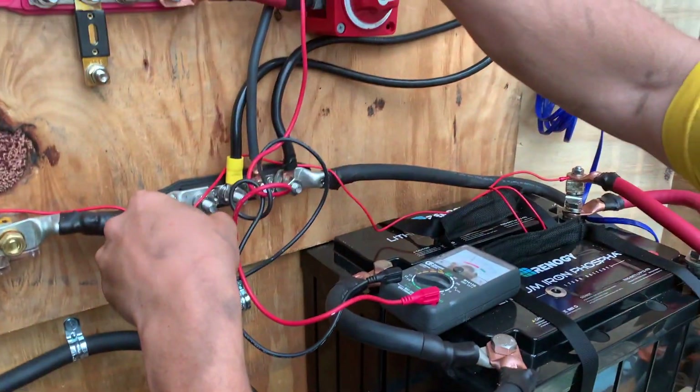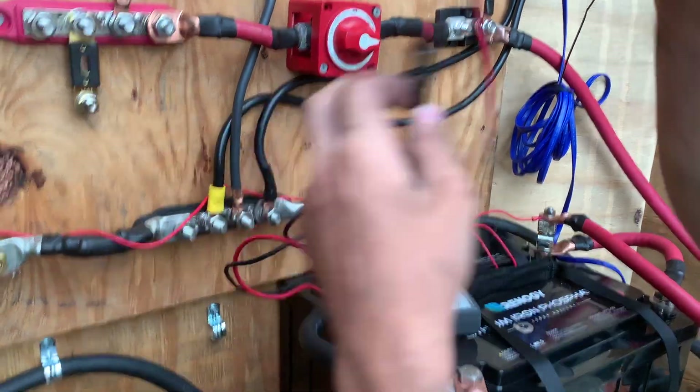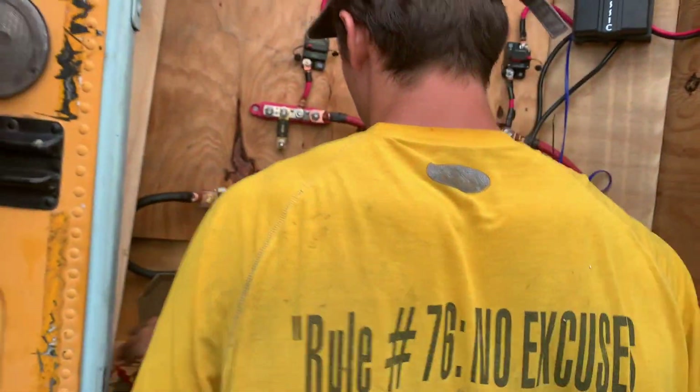There's power going into this, power going into that, power going into this. Yeah, it works. We got power! We got power!